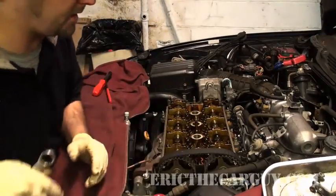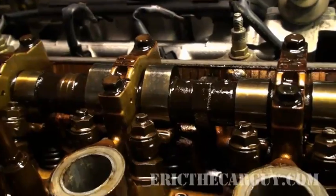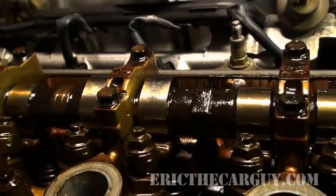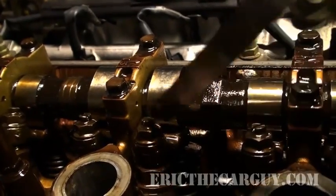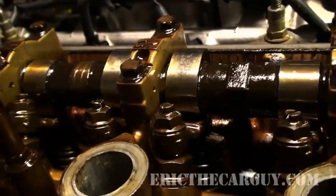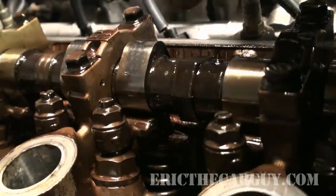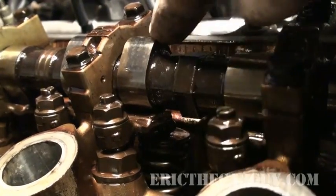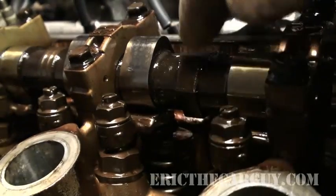I like to make sure I'm absolutely certain I'm on the base circle. What I mean is that this is your cam lobe and this is your rocker arm, and you're going to take the feeler gauge and put it in between these two — right now this is wicked loose. I like to make sure that the cam lobe is directly opposite where I'm going to be sticking the feeler gauge. As long as you're not on the lobe and the valve is loose when you adjust it, that's how you adjust it.